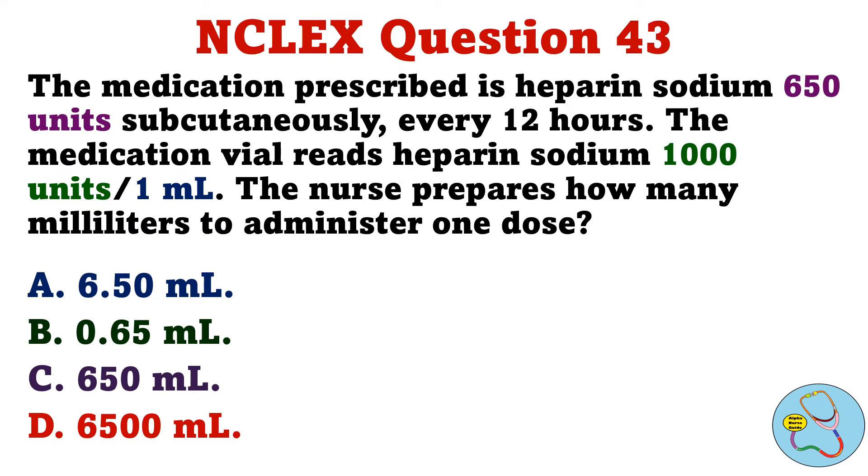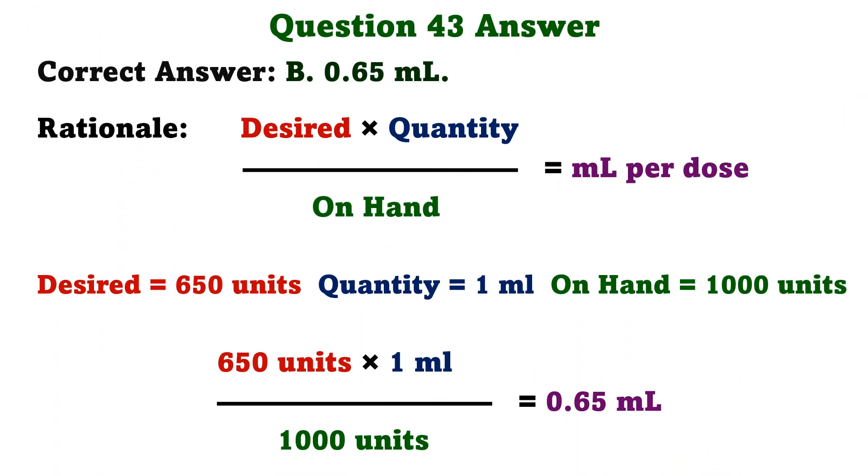The medication prescribed is heparin sodium 650 units subcutaneously every 12 hours. The medication vial reads heparin sodium 1,000 units per 1 milliliter. The nurse prepares how many milliliters to administer one dose. A. 6.50 milliliters. B. 0.65 milliliters. C. 650 milliliters. D. 6,500 milliliters. The correct answer is B: 0.65 milliliters. The formula is desired times quantity over on hand. So 650 units times 1 milliliter over 1,000 units equals 0.65 milliliters.